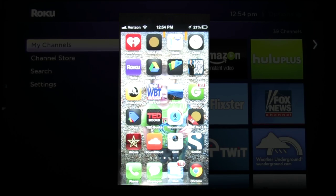The next thing you have to do is just make sure you have the Roku app on your iPad or your iPhone. It's free in the App Store, so make sure you go download the Roku app.